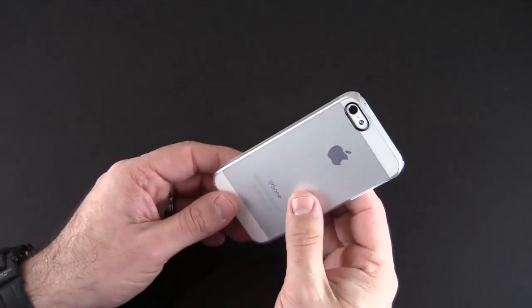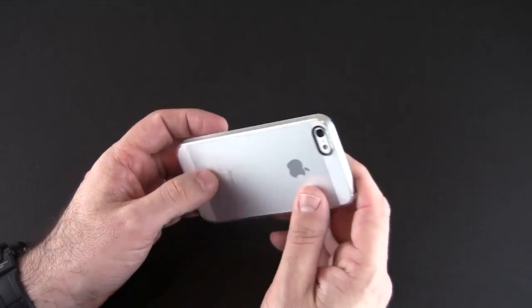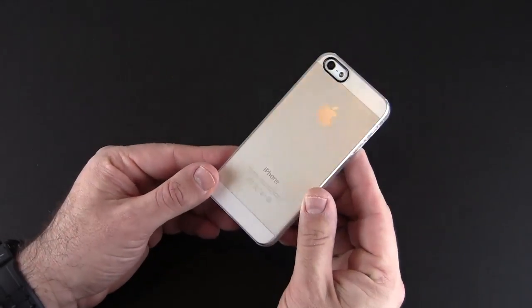This case is not going to offer much in the way of protection. It's more about protecting your phone from light scuffs and scratches while still showing it off. You can see it's hard to tell that I even have a case on my phone at all.